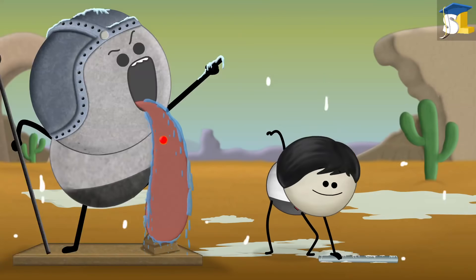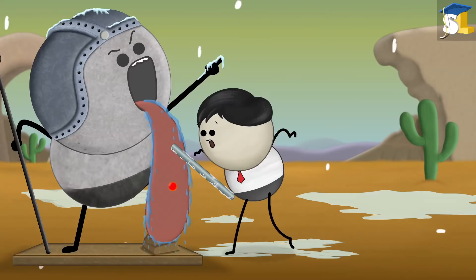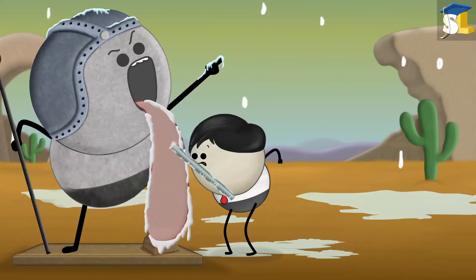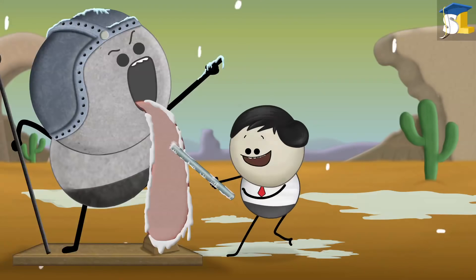During cold weather, the metal pole becomes frozen and does not have heat in it. Hence, when we keep our warm tongue on the frozen pole, it draws heat from our tongue faster than the blood can replenish it. Due to lack of heat, the saliva freezes and forms ice, causing the tongue to stick to the frozen pole.